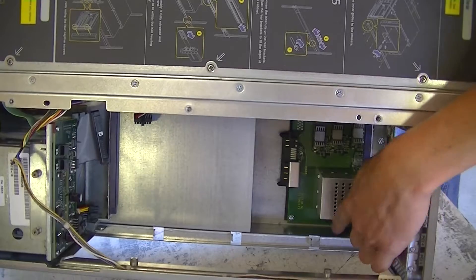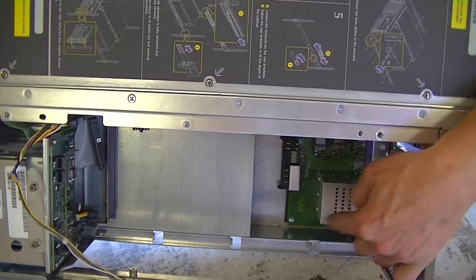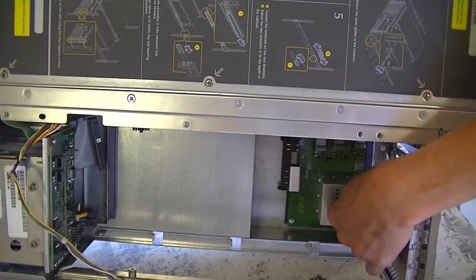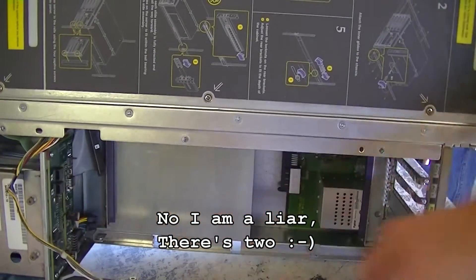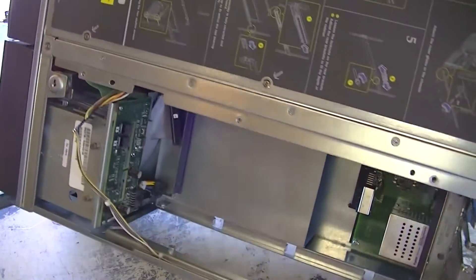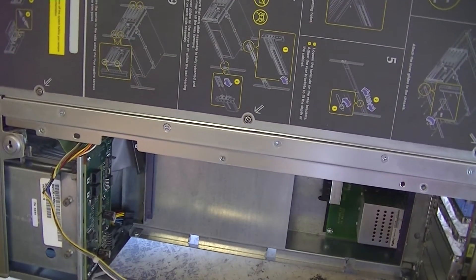Looking down in here, you can see this metal can is actually where the main AC line plugs in, and then this is the power supply backplane — it splits the main AC between the two power supplies. You can see the back of our disc backplane on this side. So let's go ahead and open up the other side.